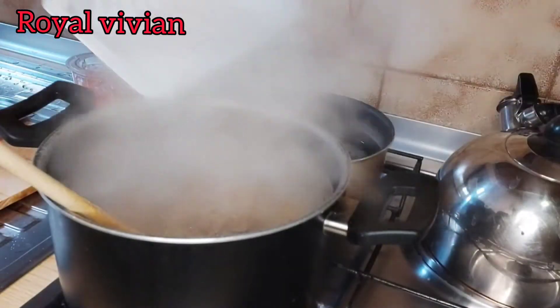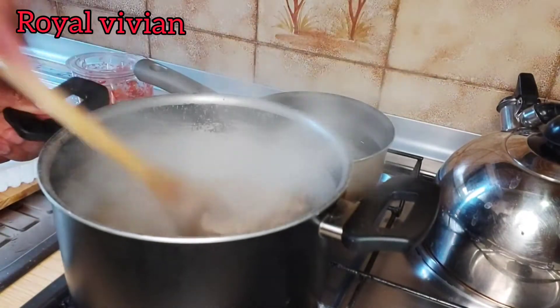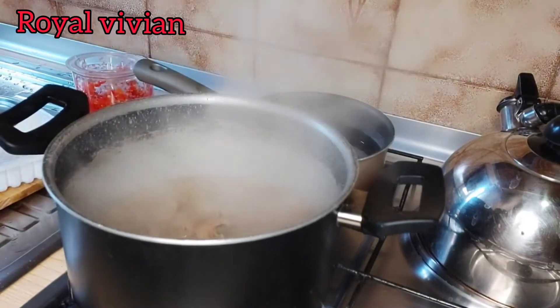Now I'm going to add more fat to the gizzard, and then I'm going to allow it to cook until it's fully soft.